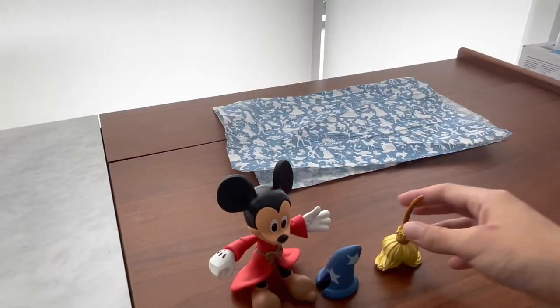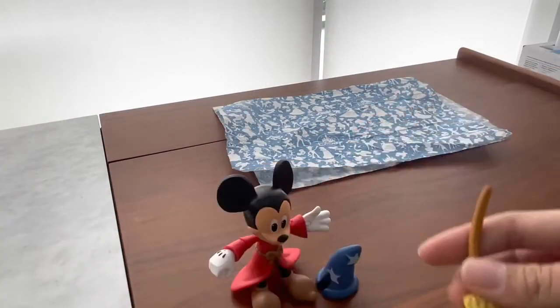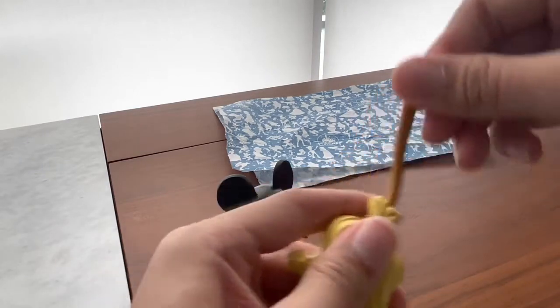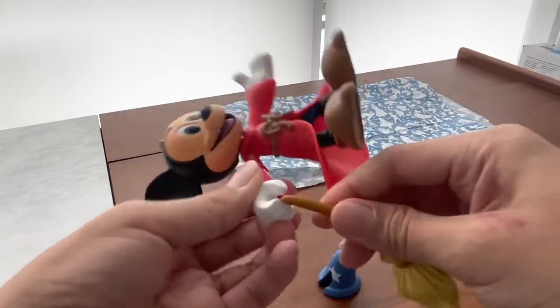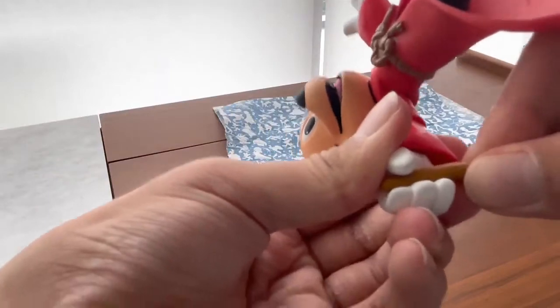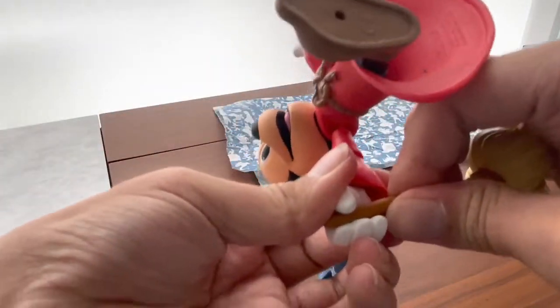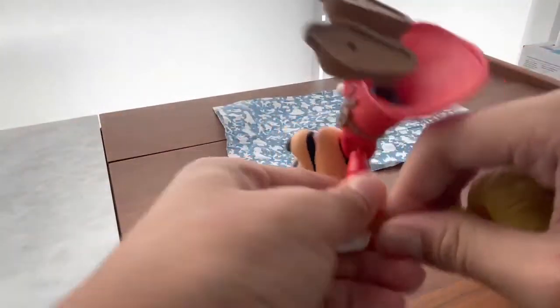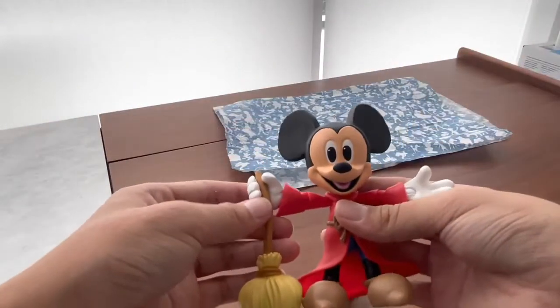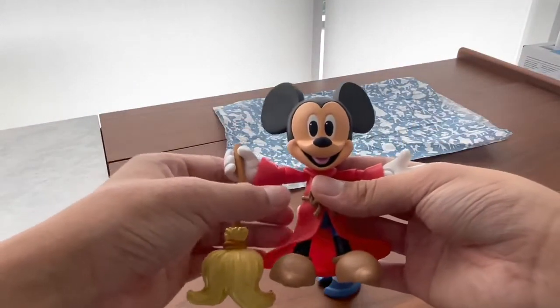For the accessories, you get a nice magic broom which he uses to do his chores in the movie Fantasia. It's a little bit soft though, so you can just push it in. It's rubber because if it was hard plastic it would be easy to break, which would be bad — so that's a nice choice. Here he is with the broom.